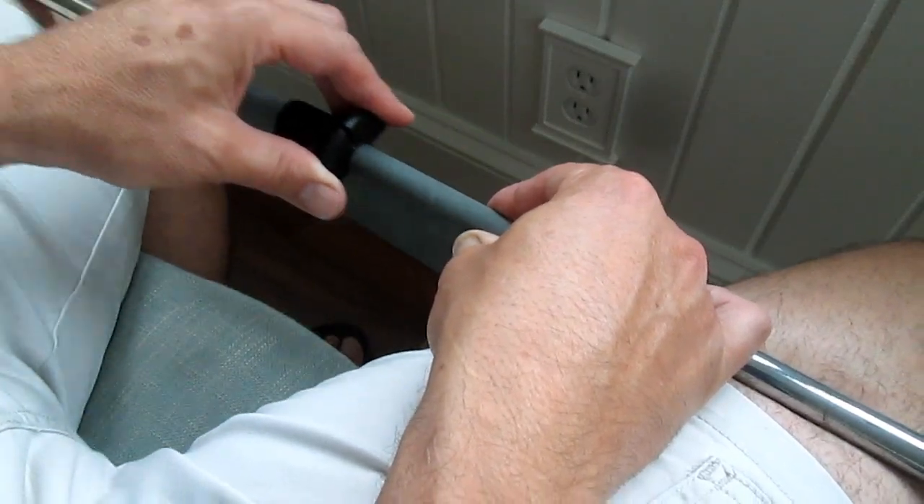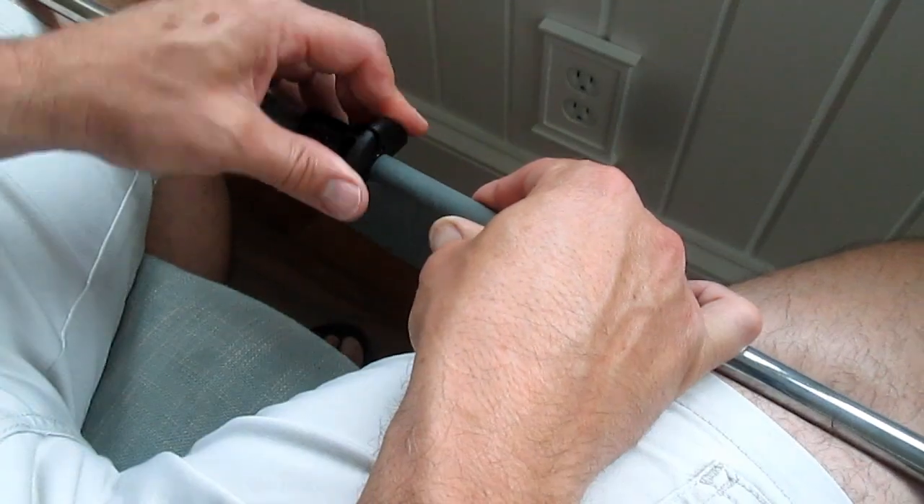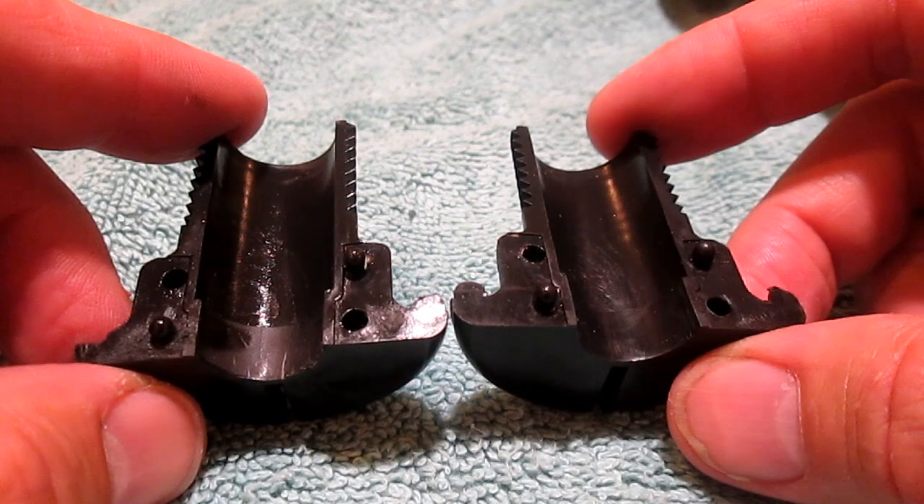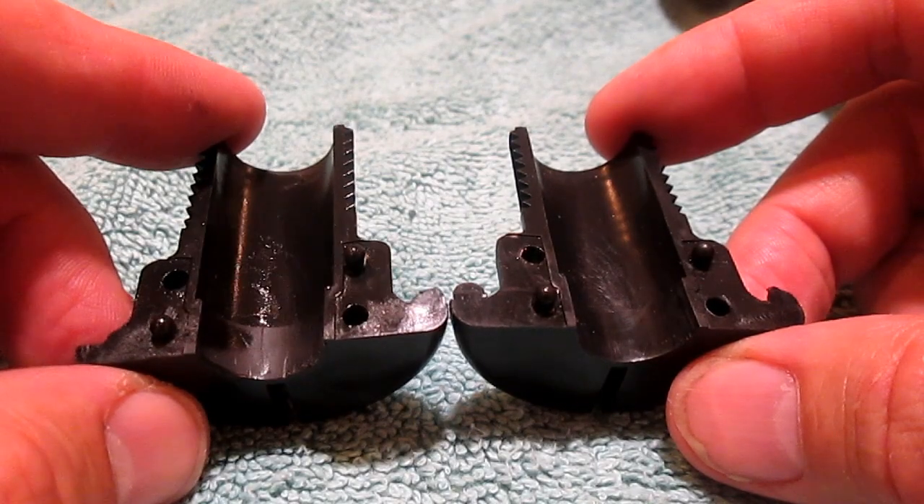After doing this for a while, I have two other sanding tips for you. One, it's helpful to sand this way some. And two, it's helpful to wash off your sandpaper every once in a while with hot water and a scrub brush. Man, that was a lot of work, but the results are very nice.